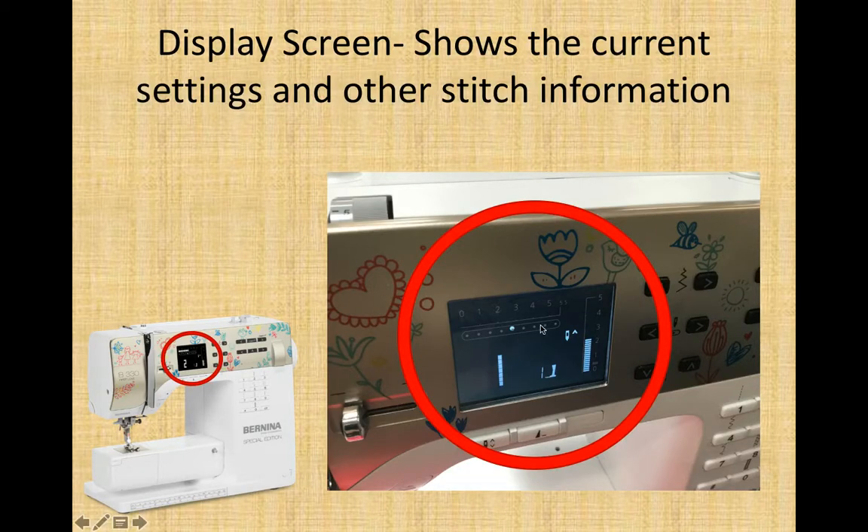Display screen. Right here in the center of your machine is an electronic screen that displays the current settings and other stitch information. For example, this column from 0 to 5 is your stitch length — how far the needle jumps every time it stitches. This column from 0 to 5 shows how wide the needle will jump from side to side to sew zigzag. This bar with the light in the middle shows your needle position — the needle is right now in center, or you can move it to the right or left. This number 1 indicates we are using stitch number 1; number 2 is a zigzag, and number 1 is a straight stitch.